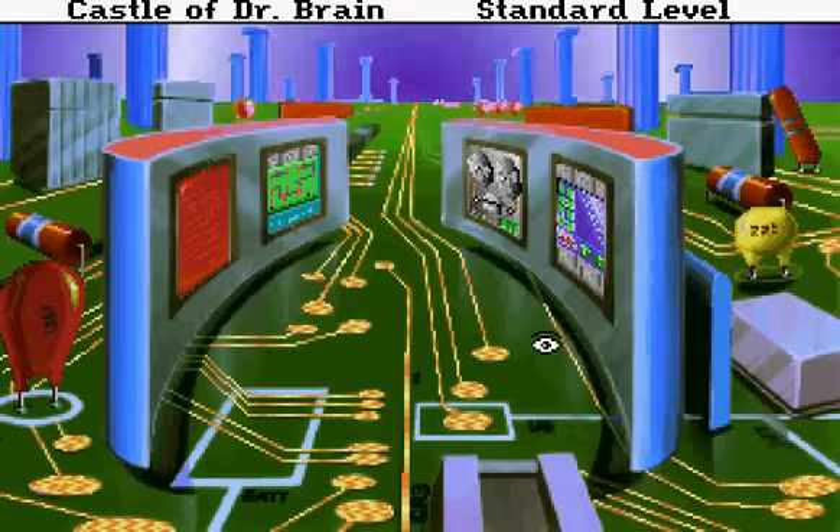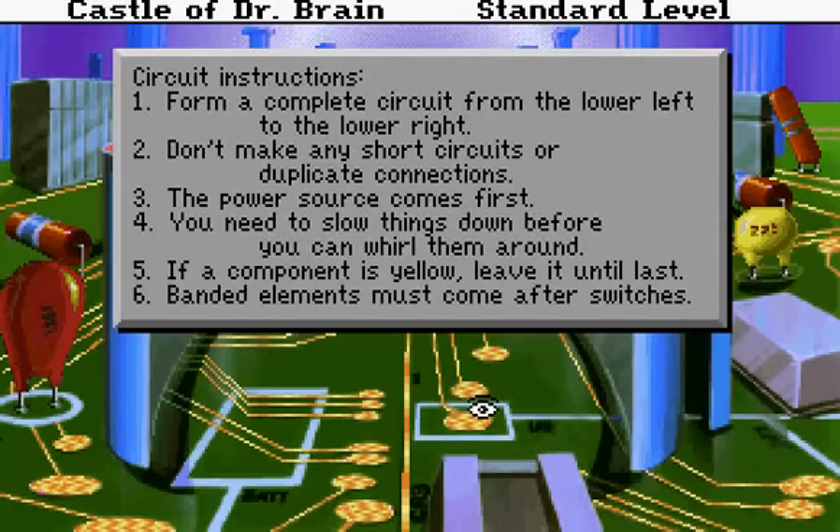I like a computer room. Circuit instructions: form a complete circuit from the lower left to the lower right. Don't make any short circuits or duplicate connections. The power source comes first. You need to slow things down before you can whirl them around. If a component is yellow, leave it until last. Banded elements must come after switches.